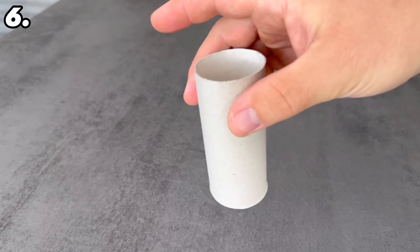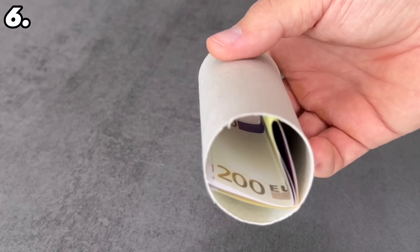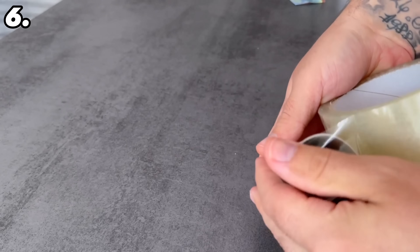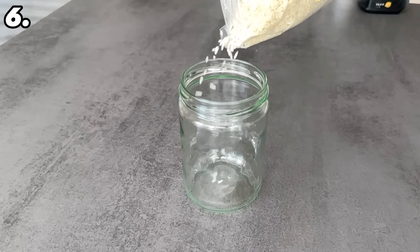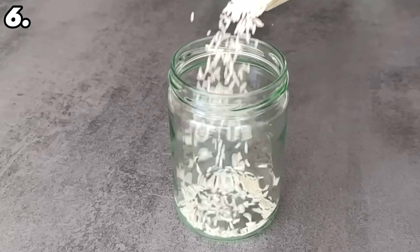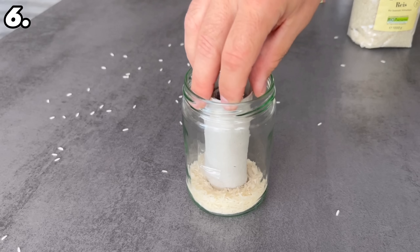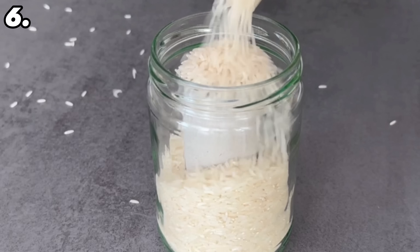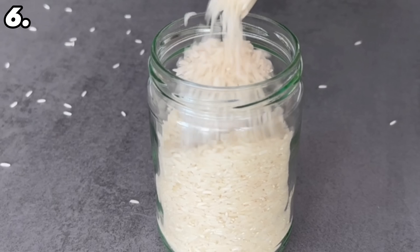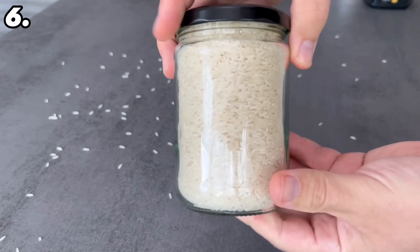For the next hiding place you need an empty toilet roll. Put some money inside, then close the top and bottom of the toilet roll with a piece of tape. Now grab a jar where the toilet roll fits in. Put a little rice or noodles in as the first layer, then put the toilet roll in the middle and add more rice or noodles around it. When the jar is completely filled you won't see anything of the toilet roll with the money inside — it's safely hidden and you can put it in your storage cupboard.